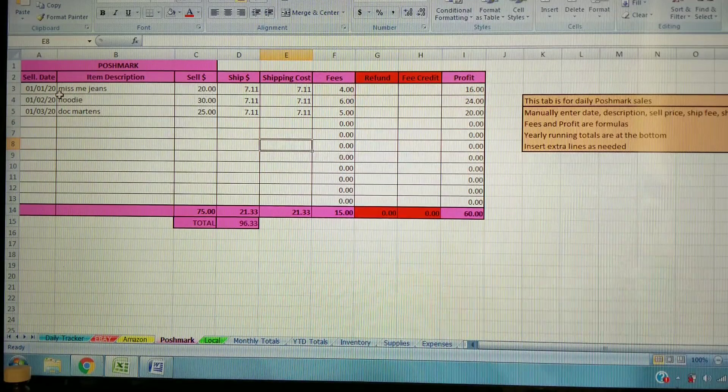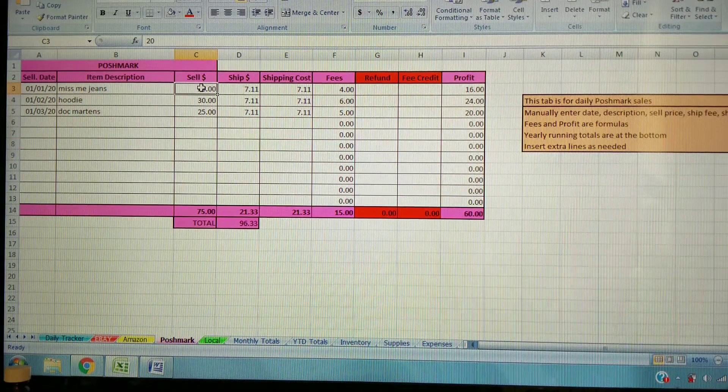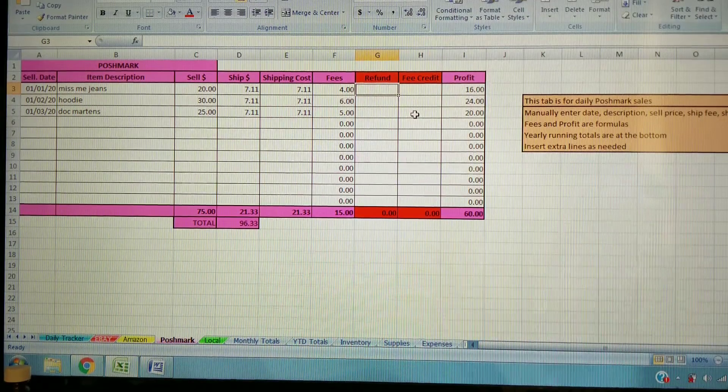I've also added Poshmark since we recently started using it. You enter the date, description, and selling price, then enter the shipping charge — which may vary if you're sending offers, and could be a lower price or even free shipping. Your actual shipping cost you manually enter each time, since that may change. The fee is a simple formula: Poshmark charges 20% of whatever it sells for. Same refund setup applies, though refunds seem to be much rarer on Poshmark versus eBay.